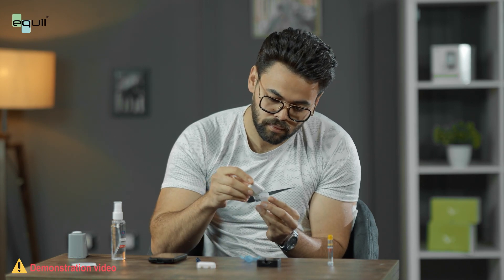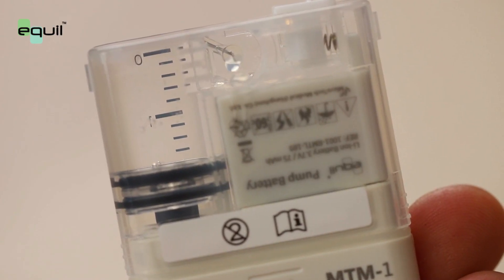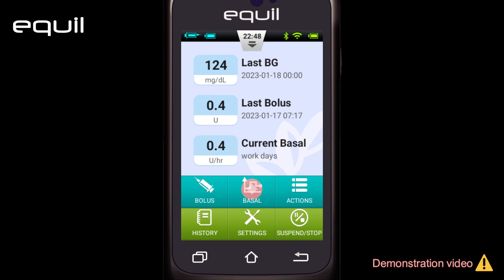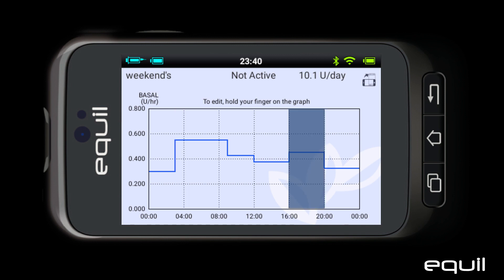For people who have not used the pump before, we can explain its basic concept to deal with it simply and effectively. The pump simulates the action of normal body insulin to control blood glucose. There are two types of injection. The first is the continuous insulin delivery rate, which is called the basal rate. It occurs in relatively small doses and changes throughout the day, depending on activity levels such as work, vacation, sleep, exercise, etc.